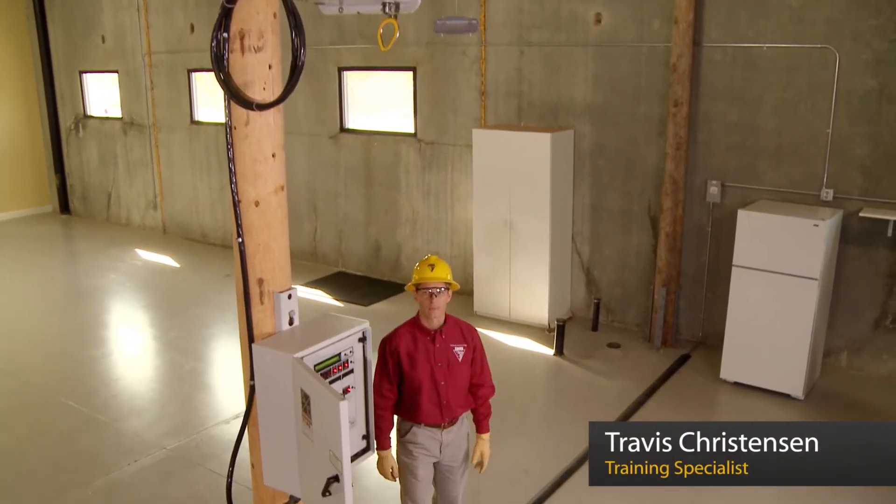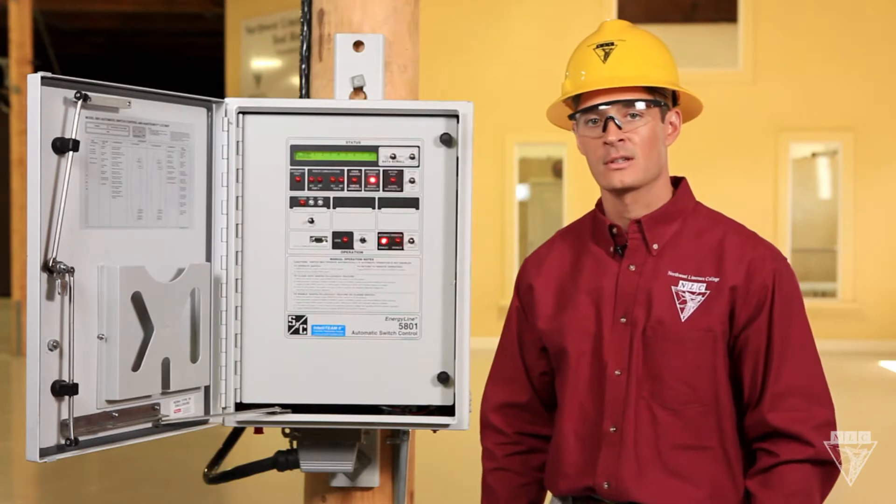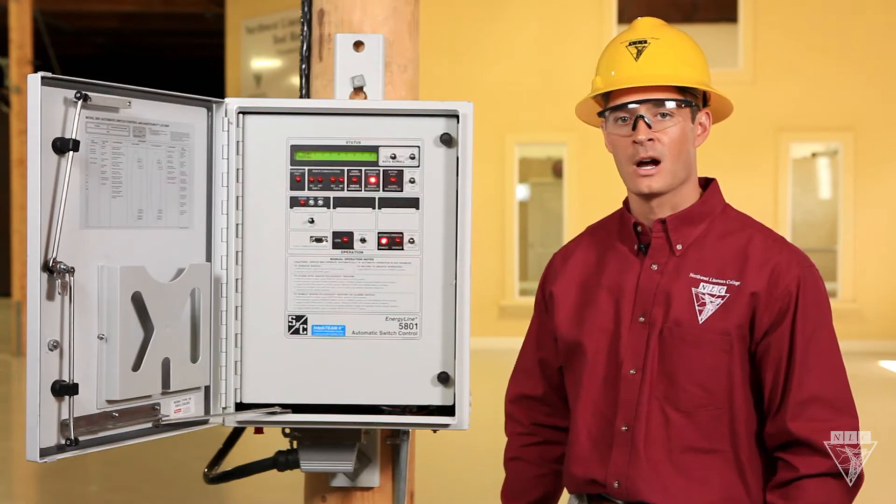Let's take a look at how to operate this gang operated switch from S&C. Unlike traditional switches, it can be operated remotely, on location using the control panel, and manually using a hot stick.